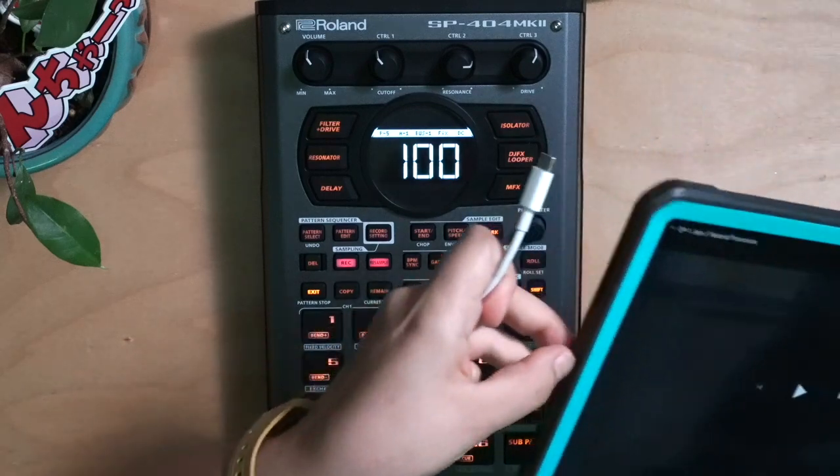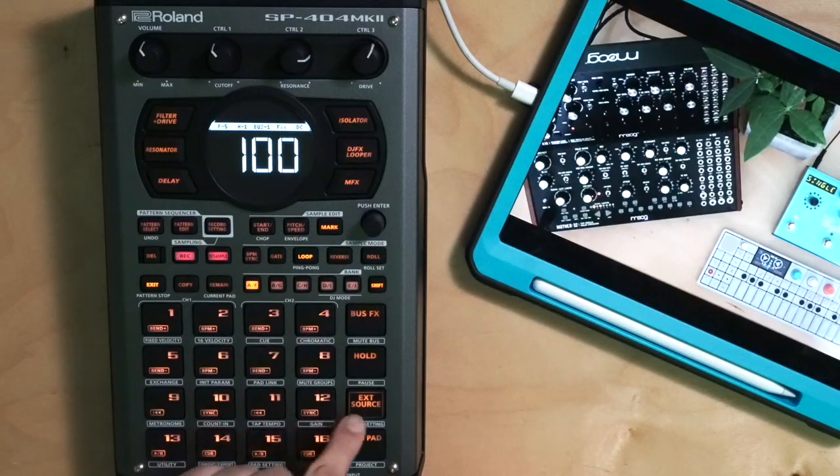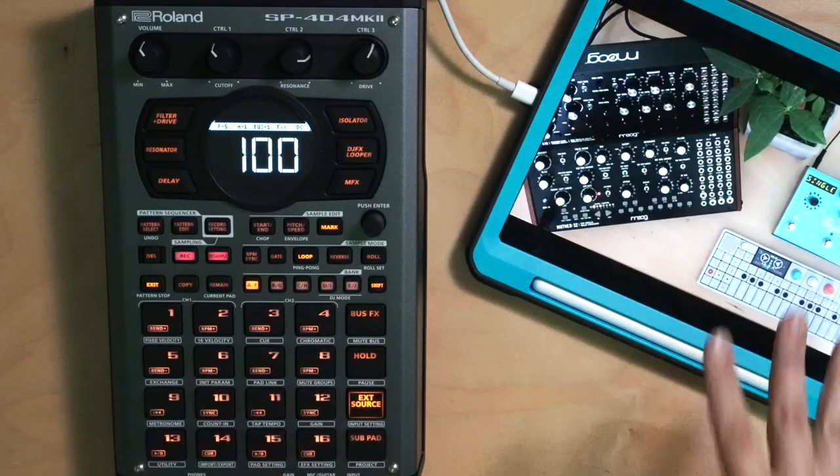Now it is time to sample and we're going to do it straight through USB with the iPad. The iPad and the 404 is such an amazing combo — this is going to change so many workflows. We want to make sure that our external source is lit, and we're going to be sampling an artist today. She is so fly, her name is Jade. She makes cool synthesizer videos and tutorials, so check her out — Dallas Javin.